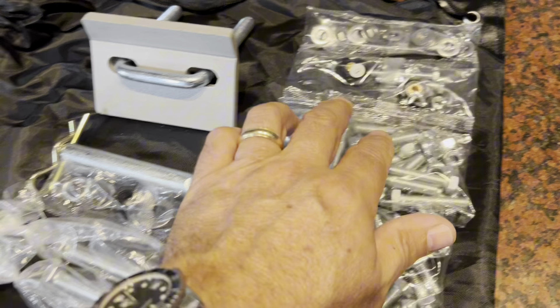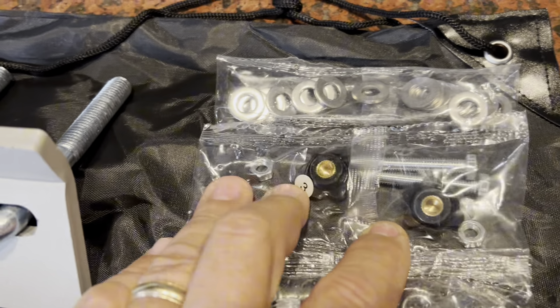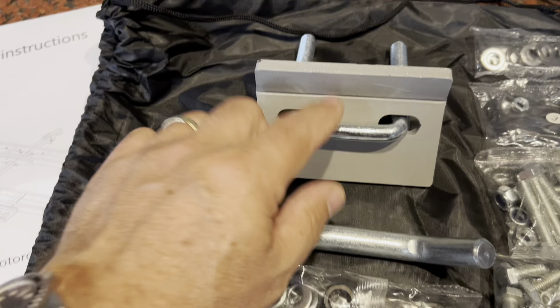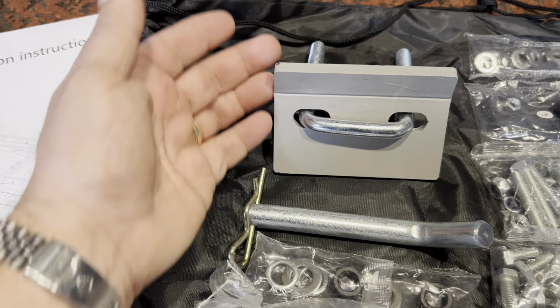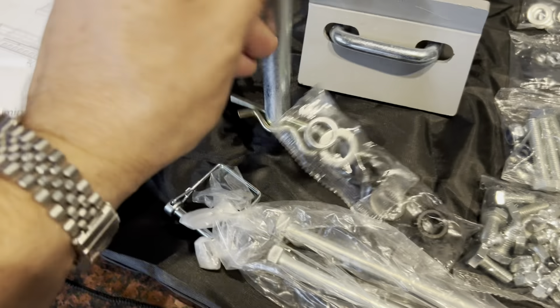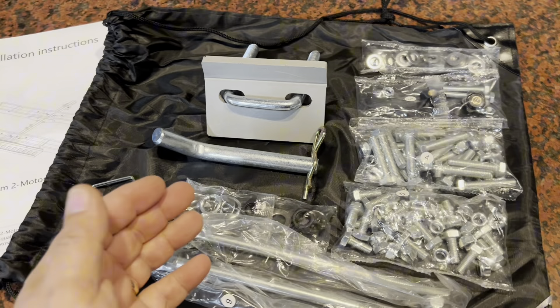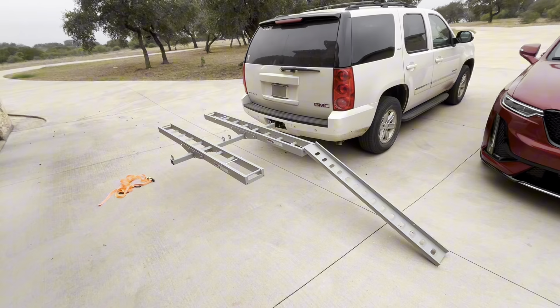There are some pieces for tying down the ramp and pulling it off, plus some spin bolts. You also get an anti-rattle that bolts into your receiver and clamps it down so the whole setup doesn't move while in transit, and a retention pin for the trailer hitch. It looks like it's going to be a pretty easy install with minimal tools needed.